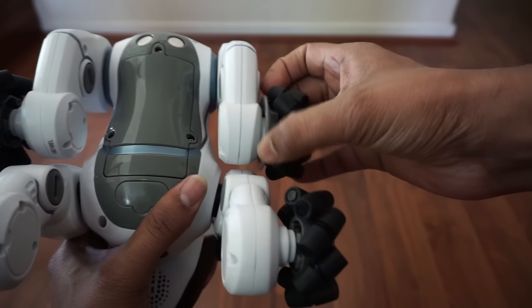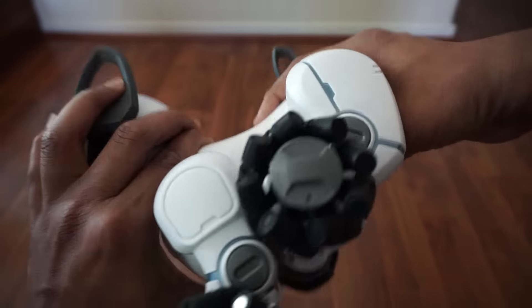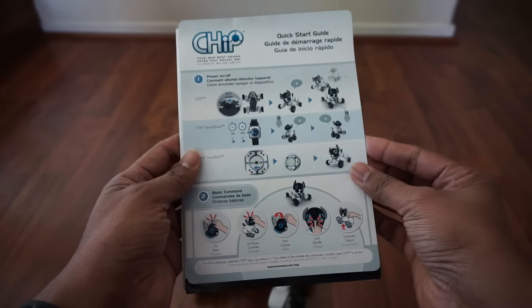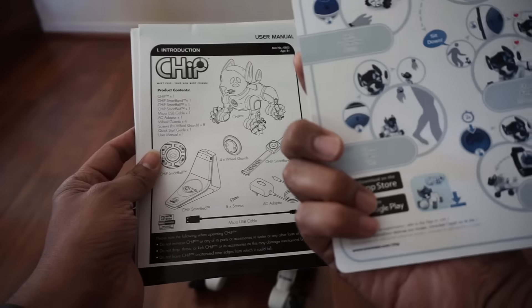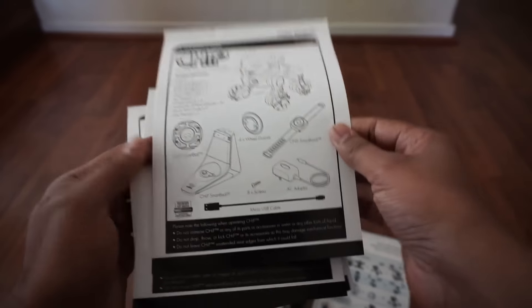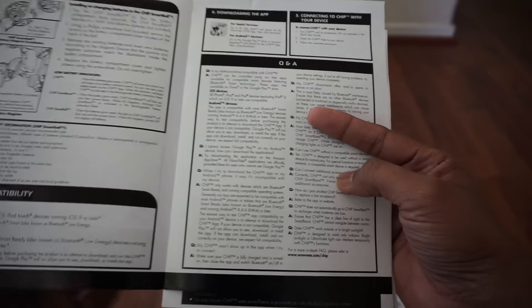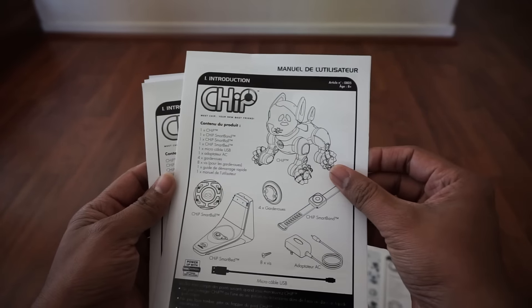I installed the wheel guards and had no idea how at first. The manual is arranged in a confusing way — it starts with the quick start guide and commands in English, then switches to other languages. I went through the whole thing looking for wheel guard installation instructions and found nothing. There were lots of app Q&As but nothing about the wheel guards.